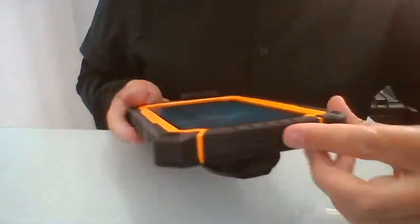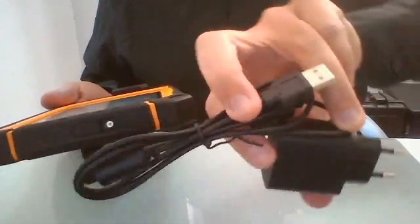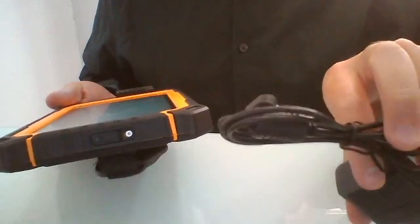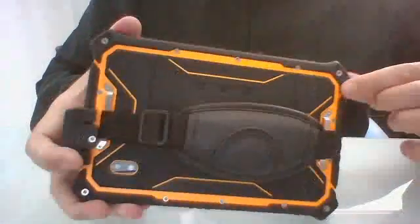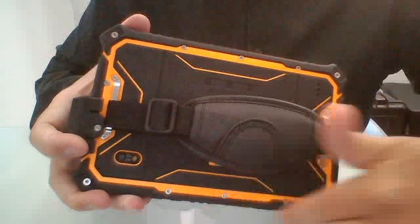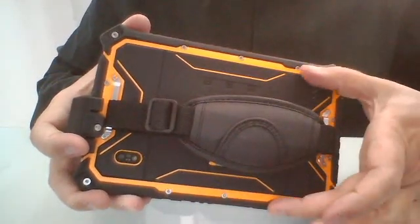It also has a standard mini USB connector, making it quite easy to charge with any charger you may find in the field — there is no special cable to look for. The internal battery is also removable; you can remove the screws here and it has 10,000 mAh capacity.